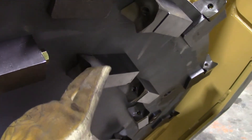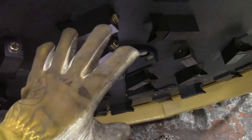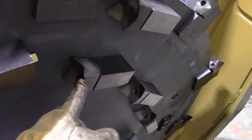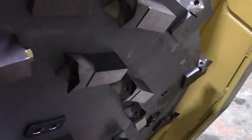When replacing teeth, always replace them in pairs from one side to the matching one on the other side. That's going to maintain the balance across the disc and prevent vibration. Always torque that bolt down to 120 foot-pounds and check them frequently.